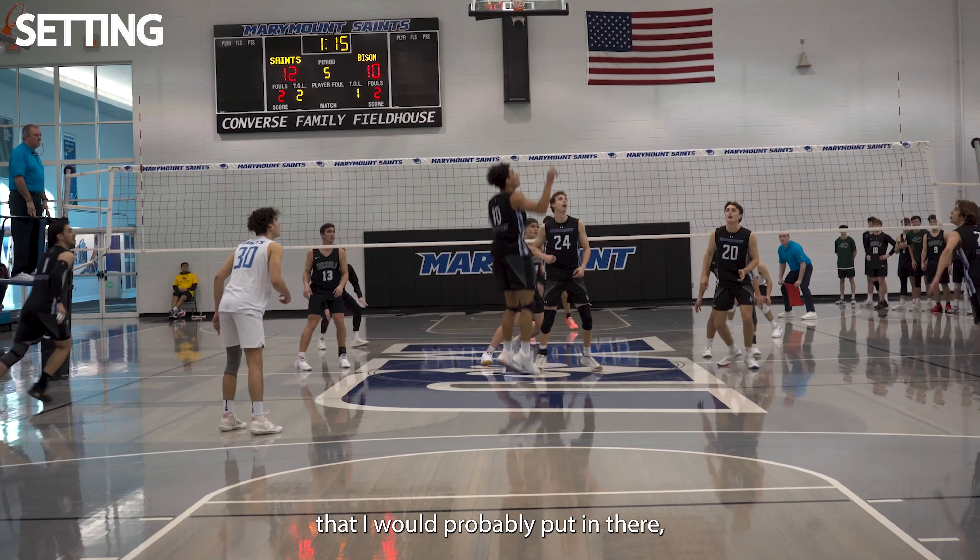Last thing is defense and serve receive. Not going to really dive into this a whole lot — pretty straightforward. Ability to pass tough serves, making sure you're passing with a good platform and moving your feet. I would not stay away from that, but that wouldn't be one of the first couple things I include in my tape. You want to be focused on attacking, blocking, and add some serving in there, some creativity for maybe some setting. And then serve receive, unless you're a libero or a primary passer, is not something I want to have like a minute of in my highlight tape. Maybe a couple clips showing you can pass the ball and have a decent platform, and that will do it.